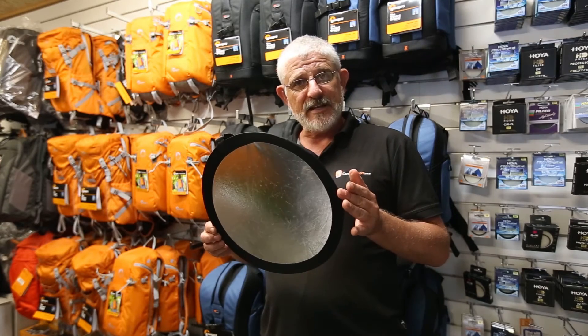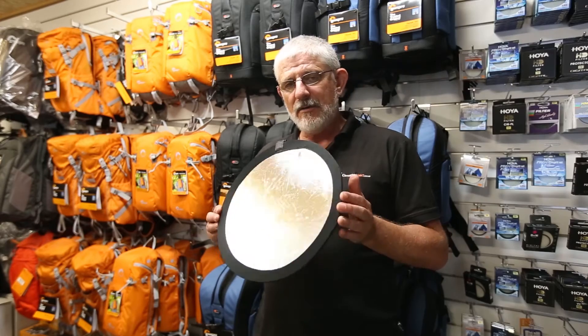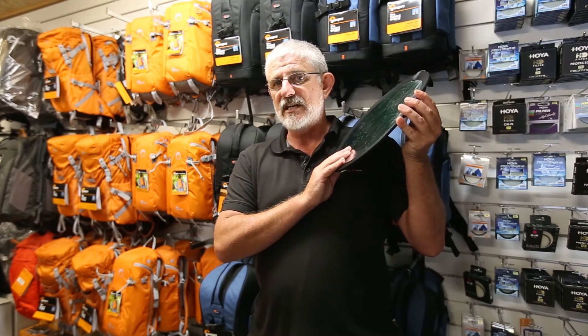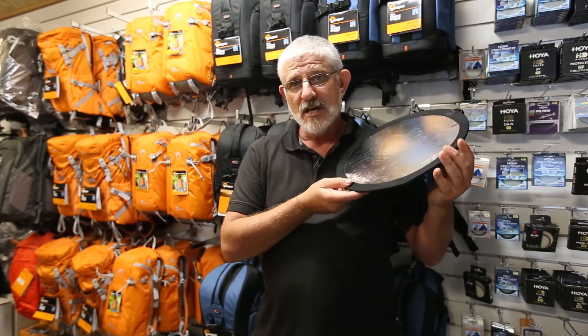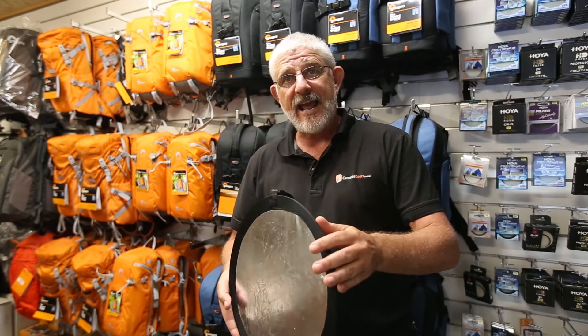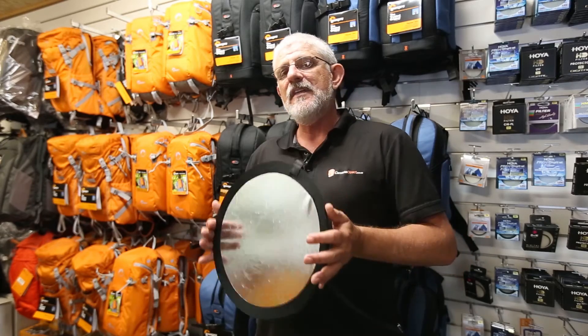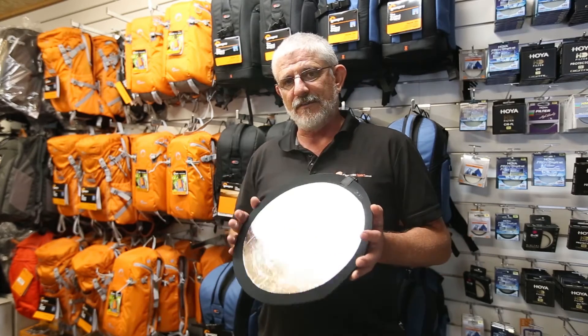So why would you need a little reflector like this? Well, the primary use for one of these is obviously to redirect light up onto your subject. That can be for a portrait, for a plant in the field, for food photography, or product photography. There are many reasons why you'd use a reflector.